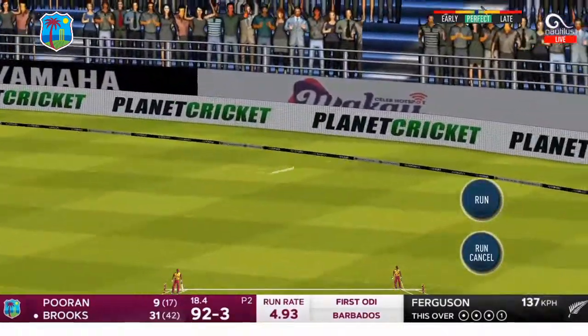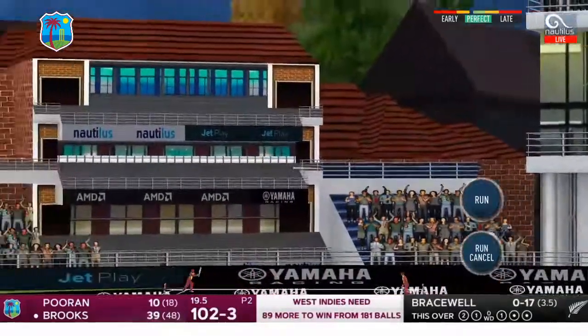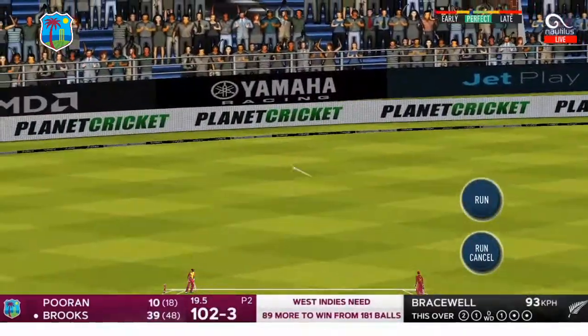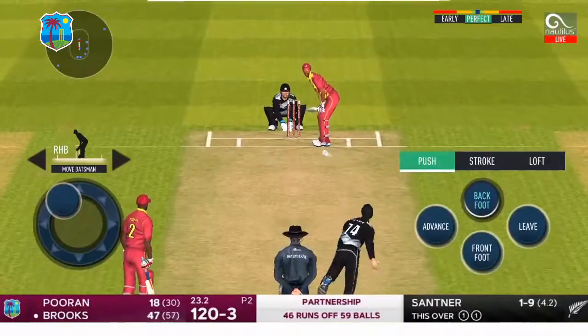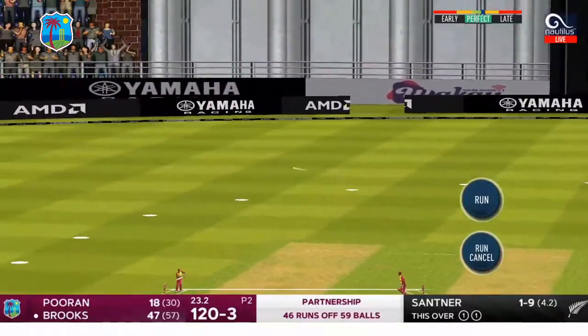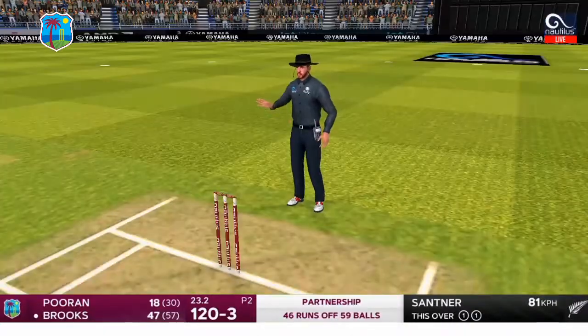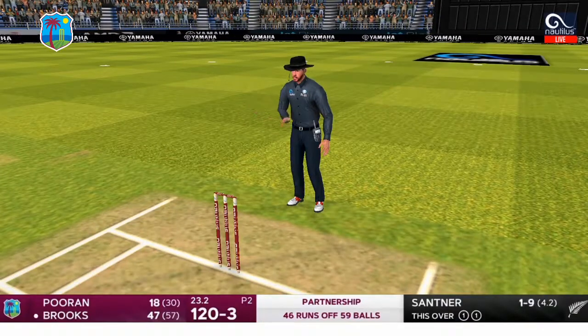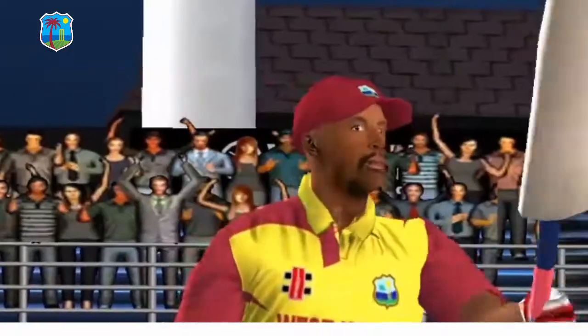Just to the left of that fielder at point. Outside edge, might have been intentional with the angling of the bat. Cut away behind point — work for Locky Ferguson to do, is he going to chase it down? He won't chase it down, and it's a lovely way to bring up 50 for Shemah Brooks.